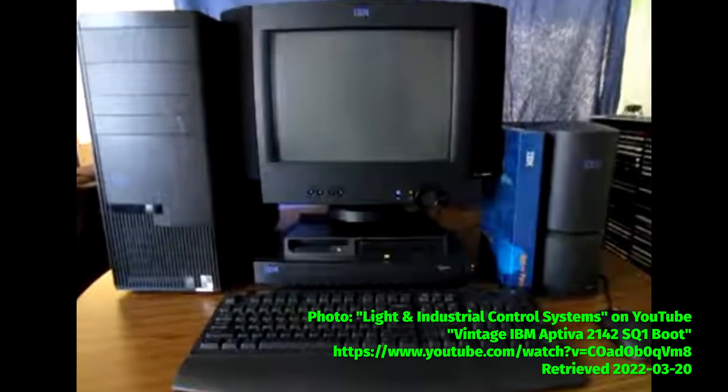I decided to buy a ThinkPad because from the sounds of it, they last a pretty long time and they're pretty robust. I actually really like the look of this because it reminds me of my Aptiva that I had growing up, which was one of my favorite computers — it's probably still my favorite desktop look of all time.